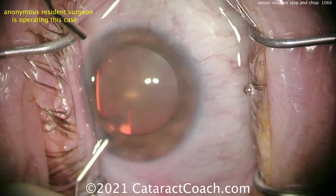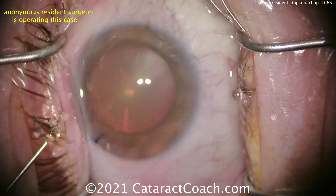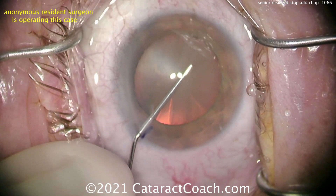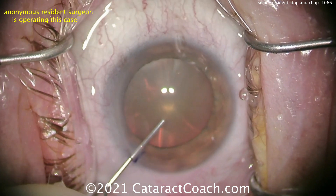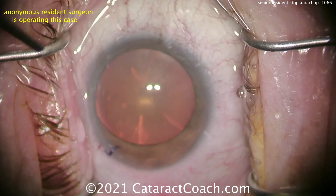Right about now that's some anesthetic going inside the anterior chamber to help. Looks like the patient's probably at the top of the anesthesia because there's a lot of eye movement. There's our viscoelastic fill — a nice dispersive viscoelastic, good fill. I like that.